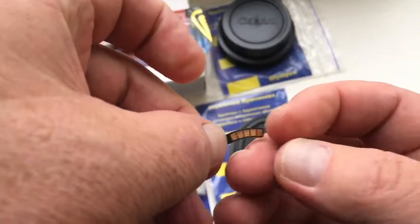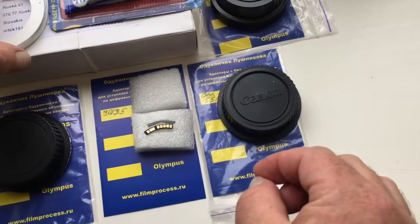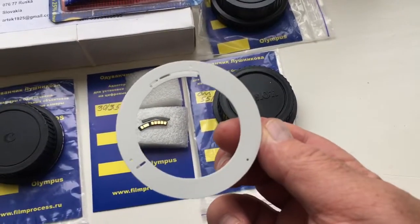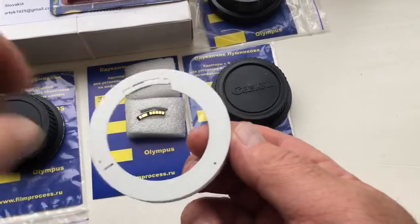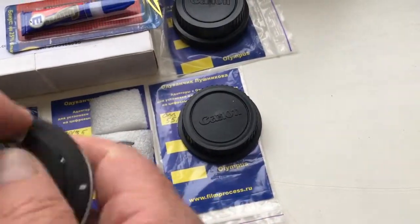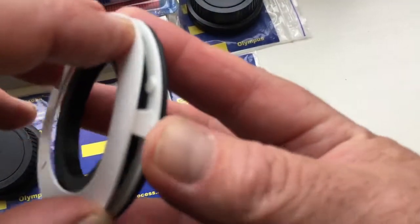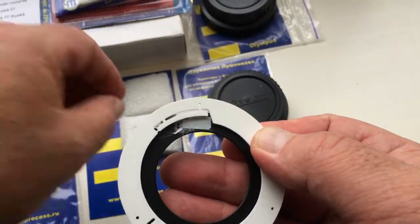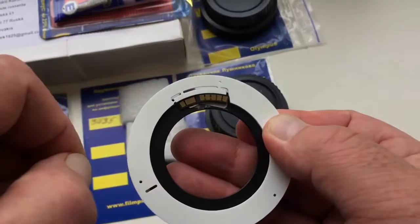Look, this is cheap. This is professional caliber. Look — adapter, professional caliber and chip.